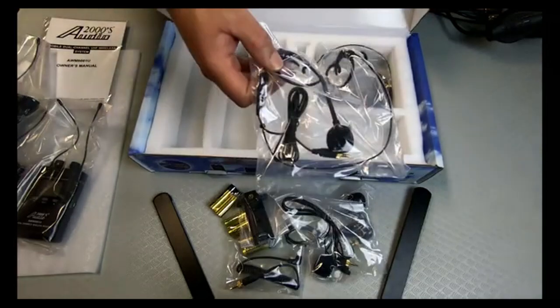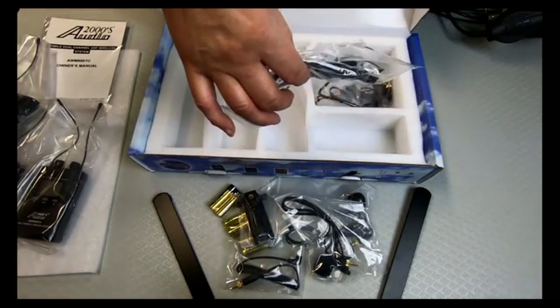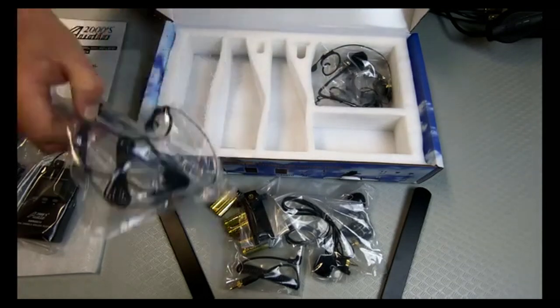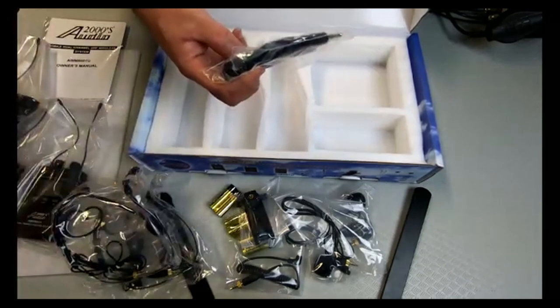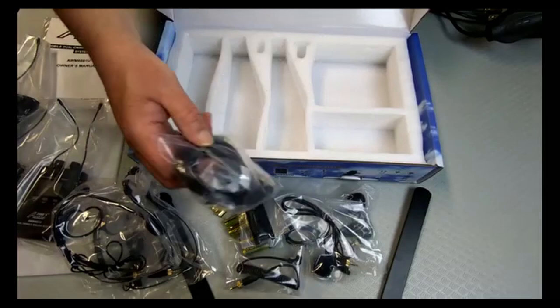And here's the news-style headset, so you actually have a microphone. And here's the earpiece. We should get two of those. And then we have — this must be for the guitar connection.